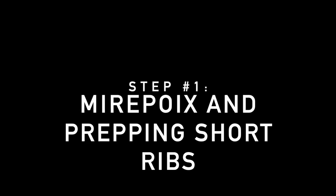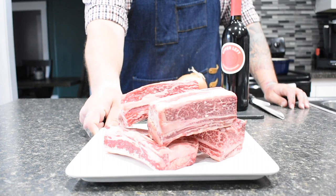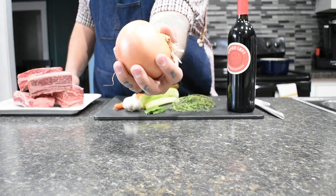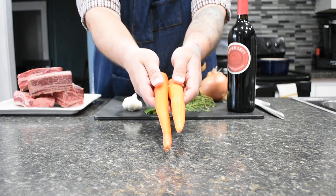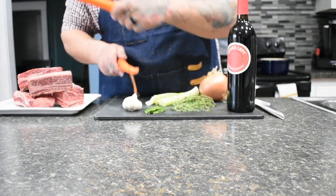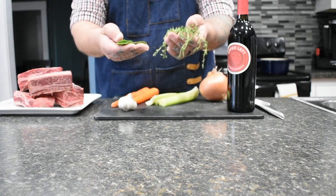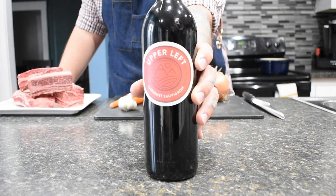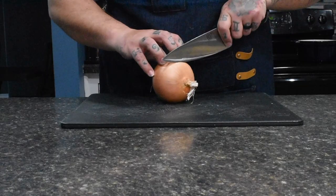Step one is mirepoix and prepping the short ribs. We're starting out with two to three pounds of bone-in short ribs, one yellow onion, three celery hearts, two carrot sticks that have been peeled, one full garlic clove, three bay leaves, and a bunch of thyme. Any dry red wine works, but I use Cabernet Sauvignon.